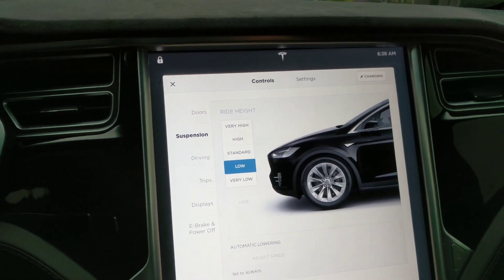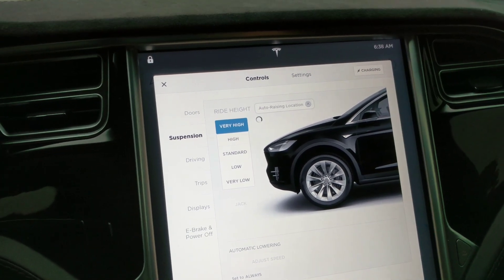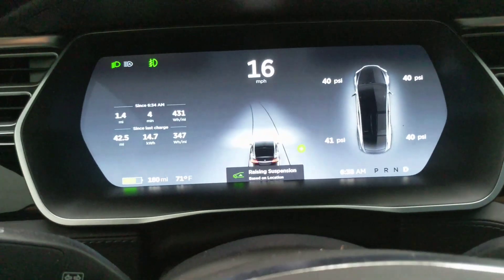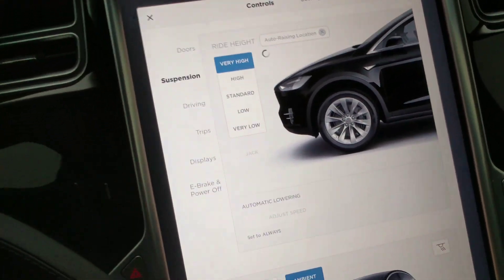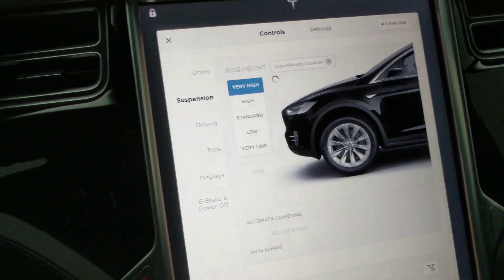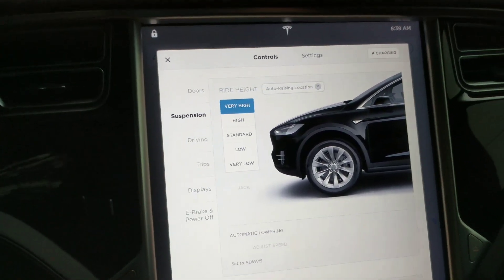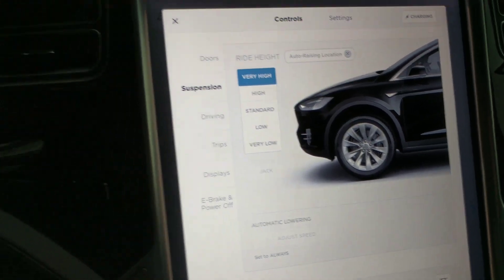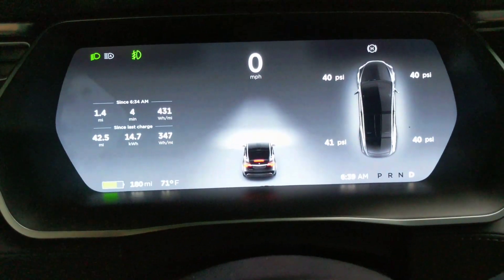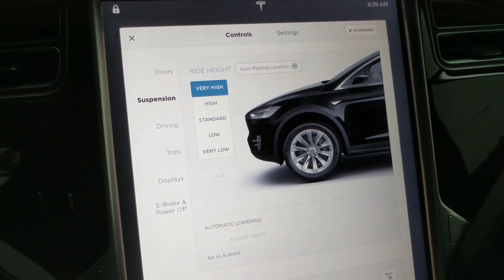I'll turn into it, put my signal on, and watch what it does — 'auto raising.' It's doing it right here, auto raising suspension. It remembers where I am. It's pretty cool because it knows that if you need it one time, you're going to need it again. We're now raised up — it already stopped. It went from the low position to very high in that short period of time. It's a really cool feature. I highly recommend the air suspension on these Teslas.